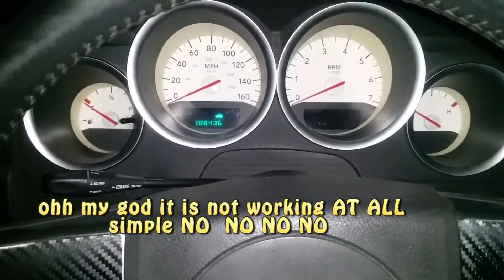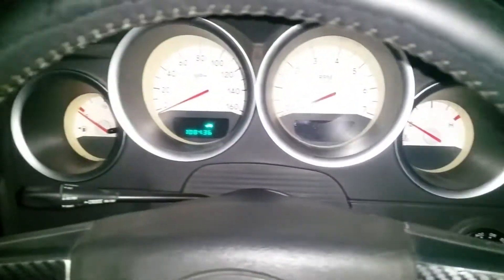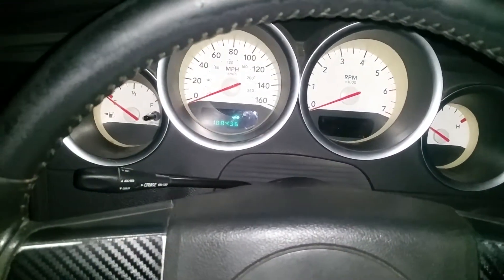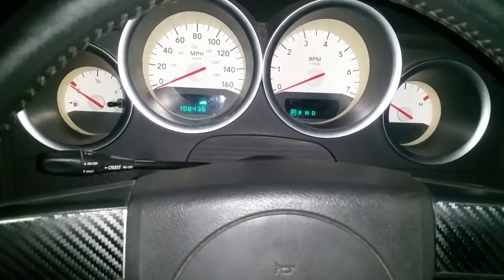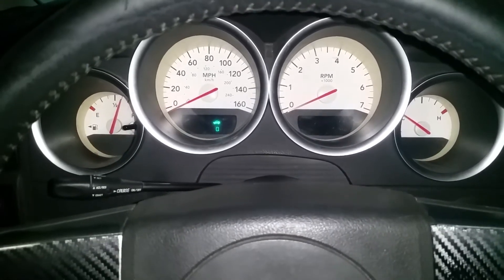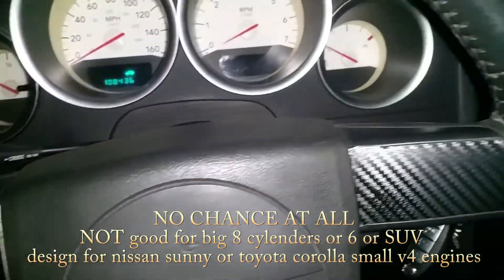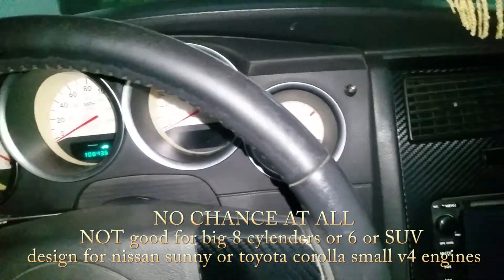The car is not boosting, guys. So be very careful whenever you have these kind of cheap car starters or boosters — these things will not work if you have a car with eight cylinders or six cylinders, because they need too much power. I'm trying one more time but it's not strong. It's gone — it's not successful, guys, so I have to return that car starter.